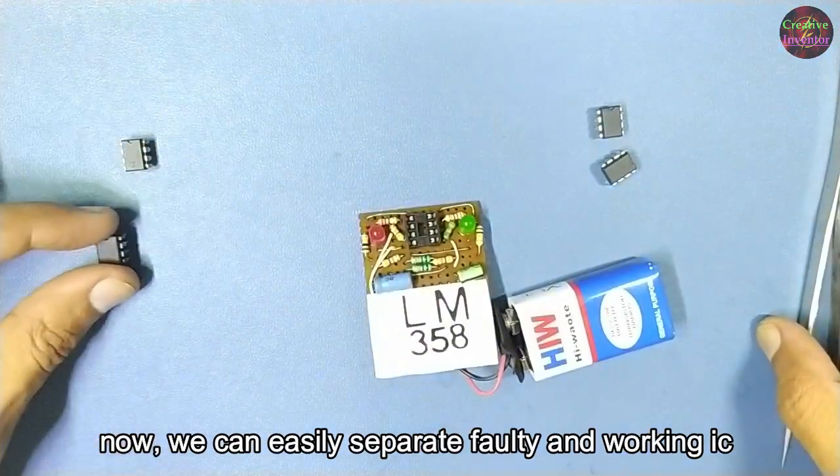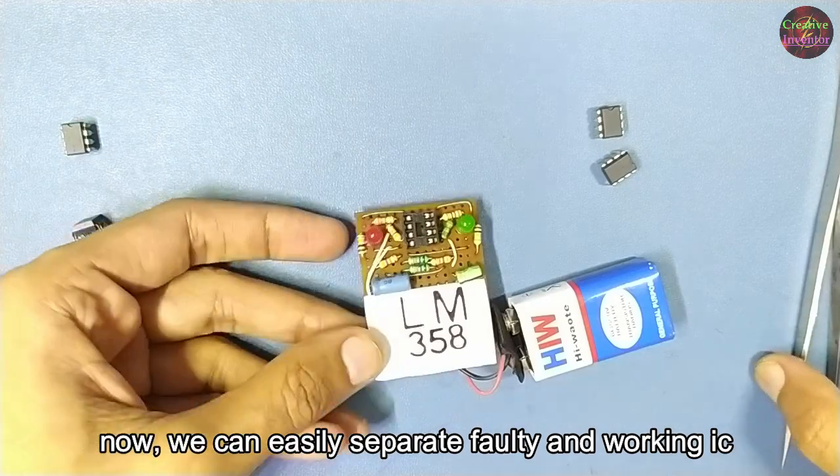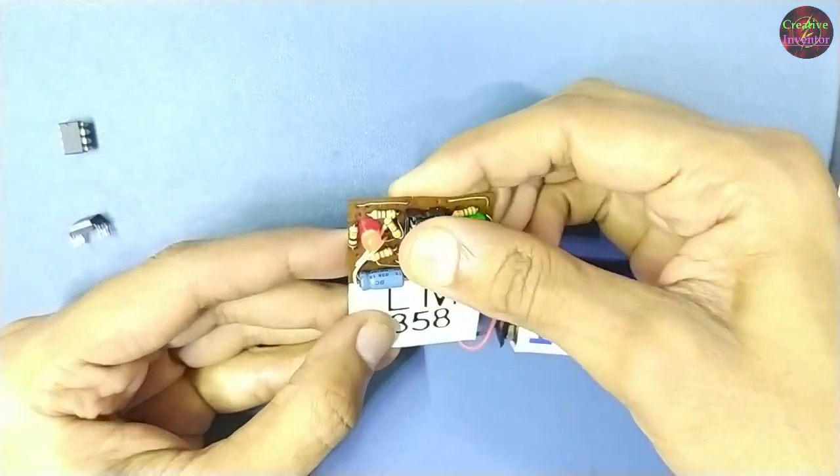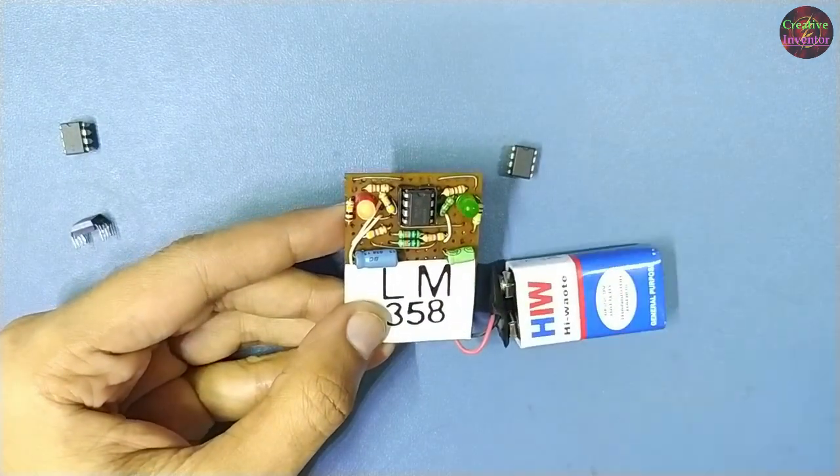Now we can easily separate faulty and working ICs. This IC is working properly.